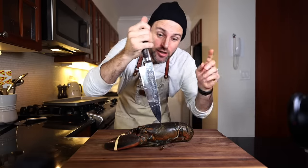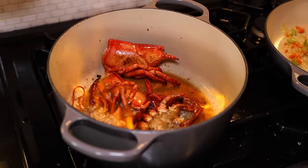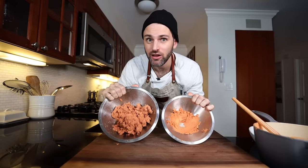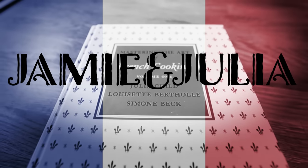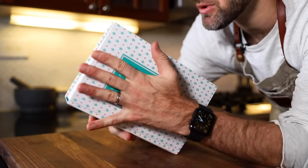What I'm about to make today is something I could have never imagined myself making only a few years ago. I'm making a lobster bisque today. Oh, bon appétit — Julia Child's Mastering the Art of French Cooking, Volume 2. That's where the recipe is today.